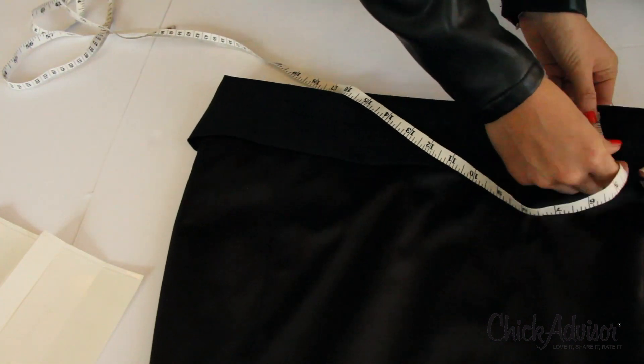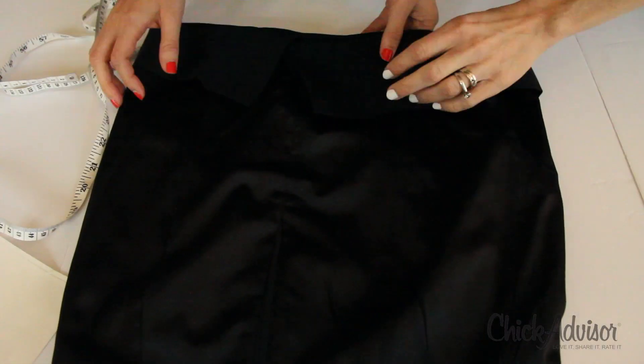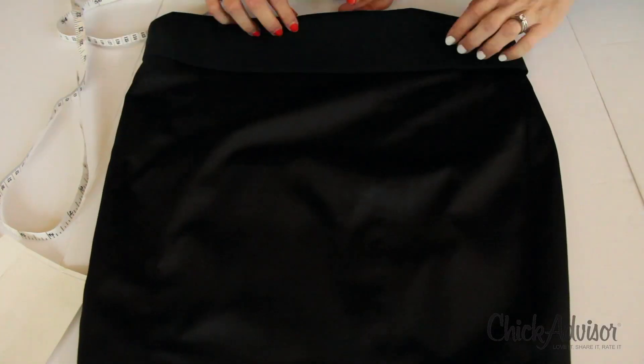It says you don't have to do this, but for best results, press the hem with the iron to form a crease. In this case we're doing it without an iron — you don't need one, and it should still work.